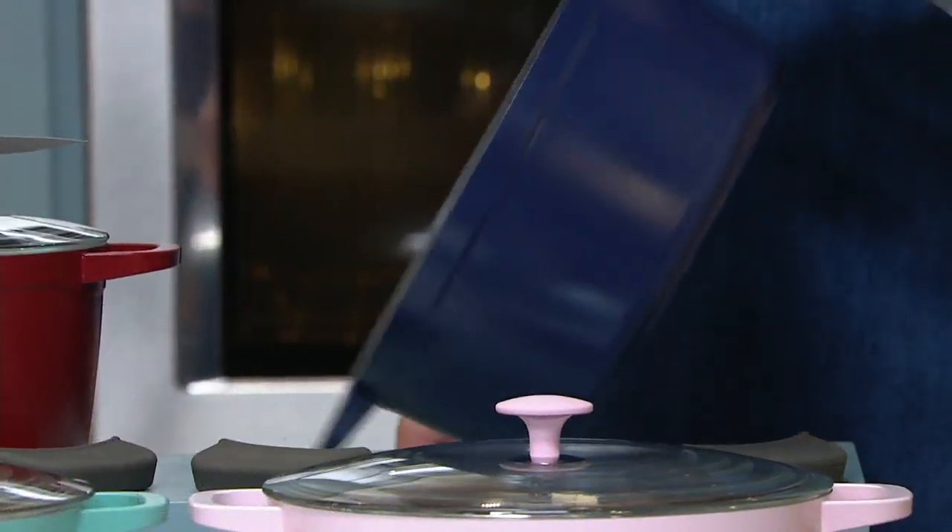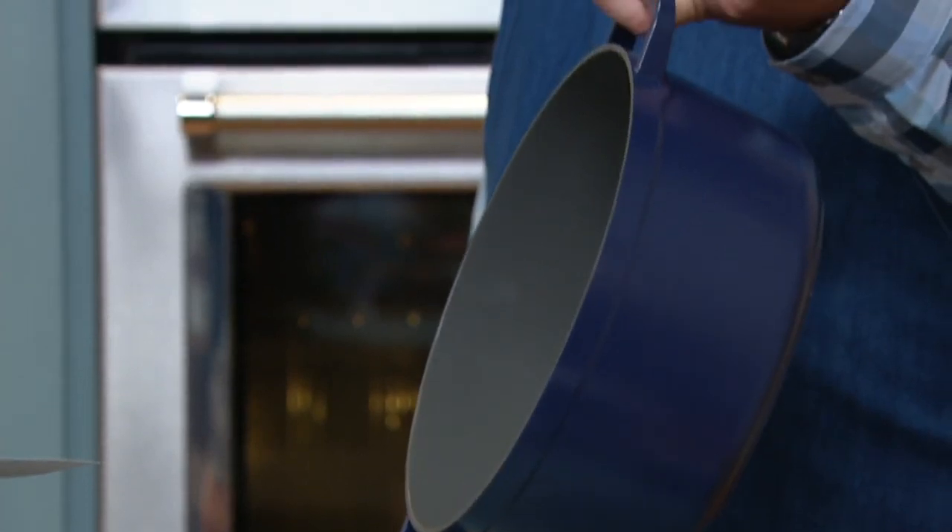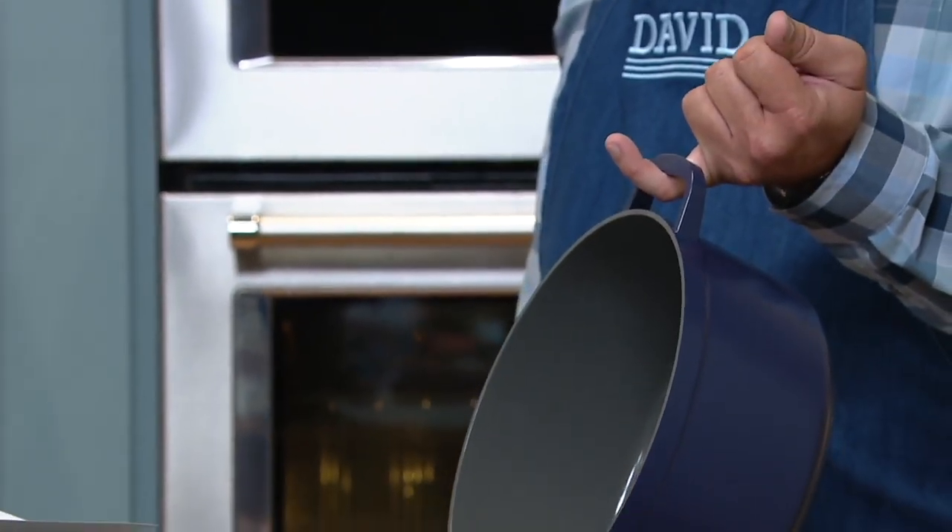How much do ovens that go on top of the stove or in the oven weigh? It's probably super, super, super heavy, right? Am I lifting that with my pinky? No.